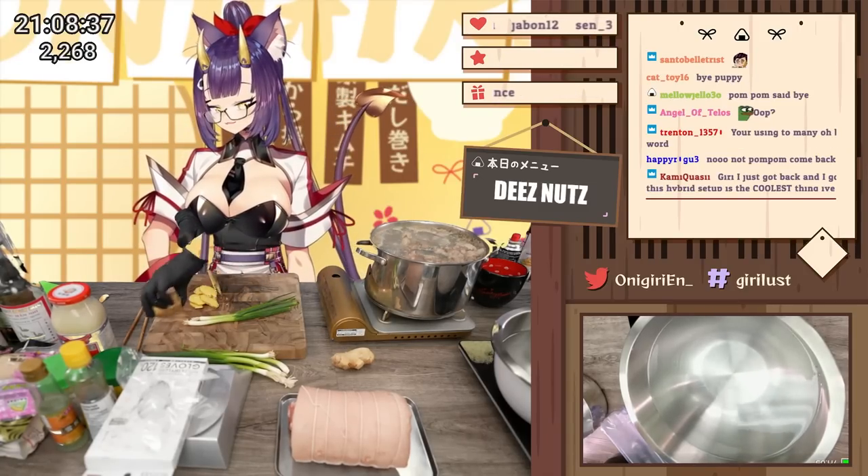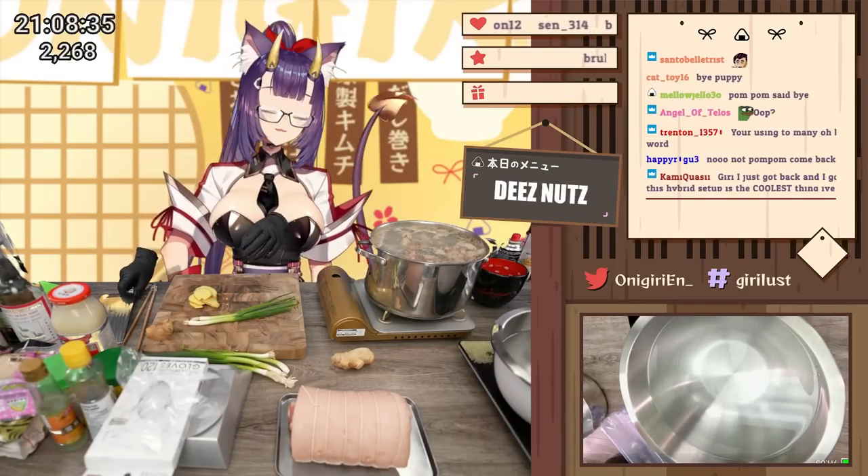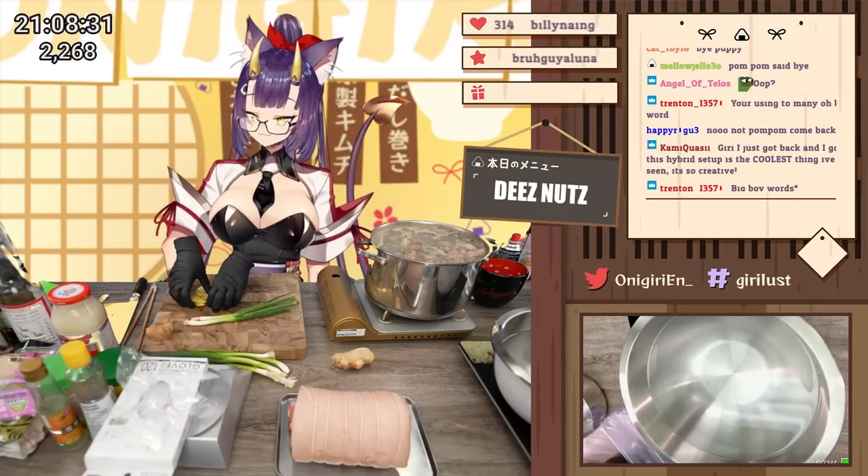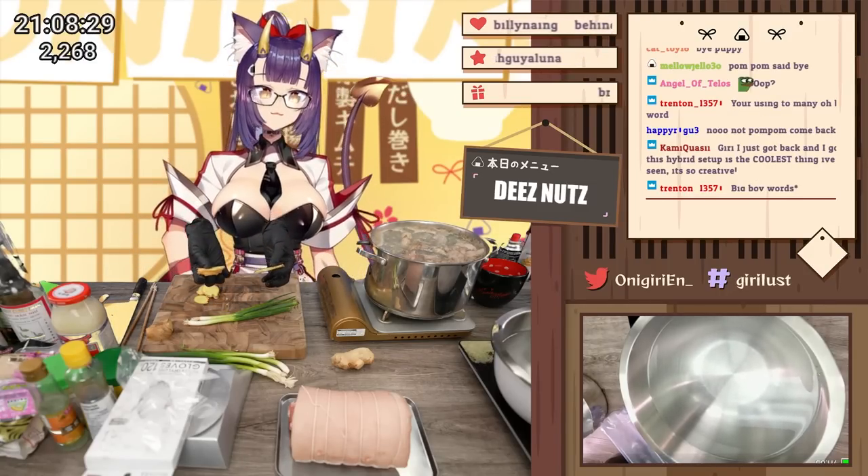Keep the skin on the ginger. I don't really know why, but all the recipes I looked up when I was studying how to make this for the stream — everyone just leaves the skin on. So I'm going to leave the skin on as well.